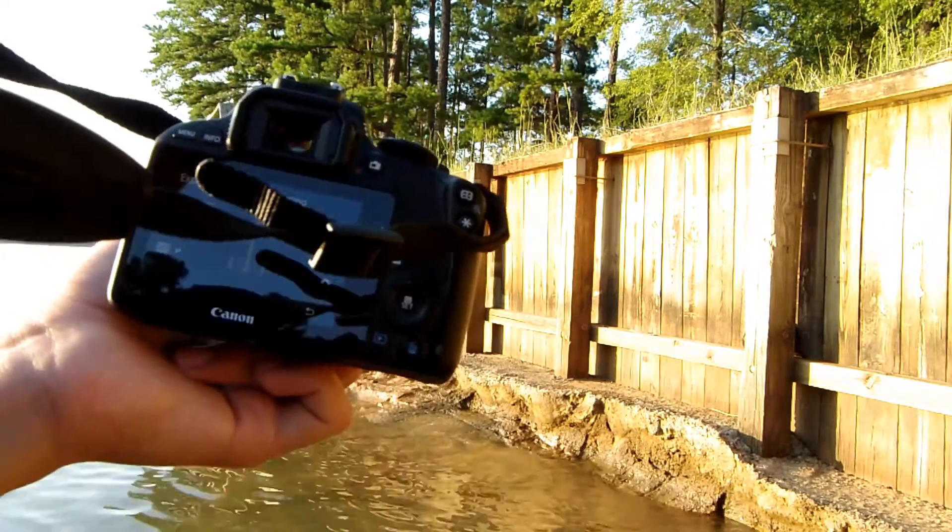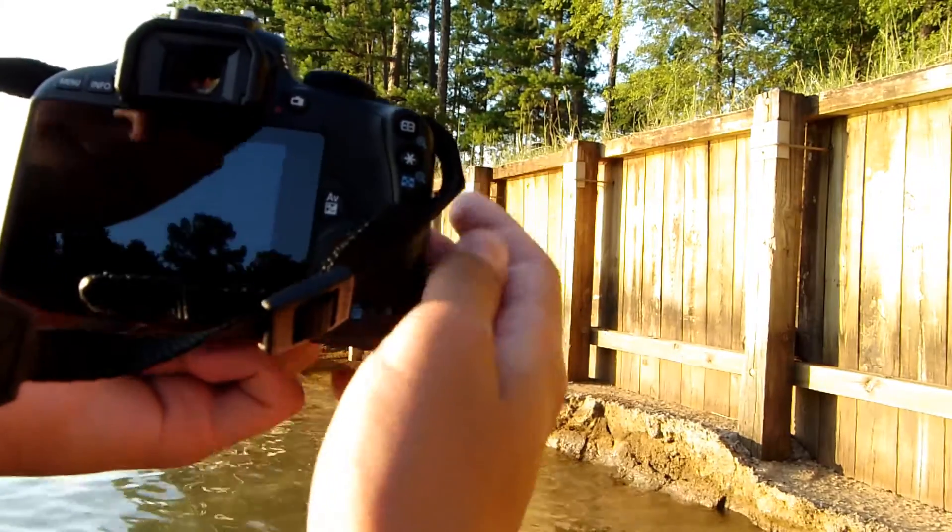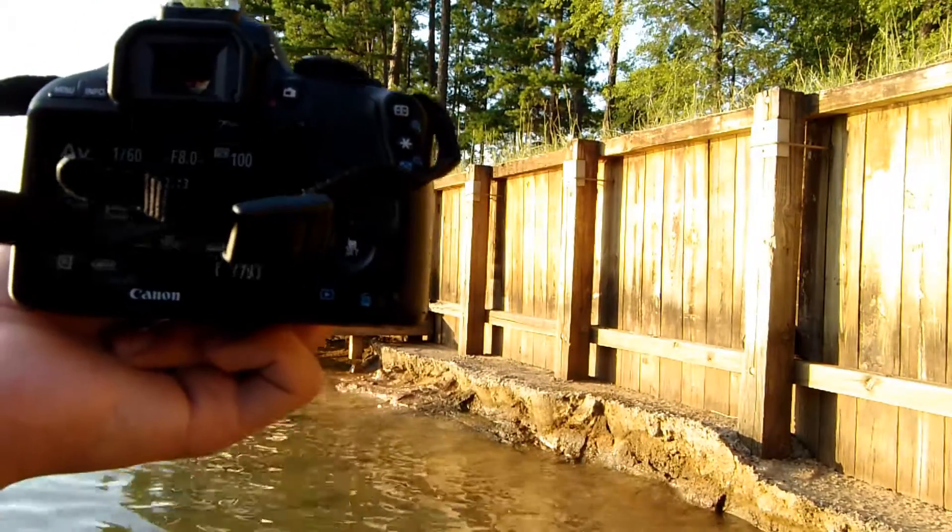So now, once you have everything set, you're probably going to want to mount your camera on a tripod.